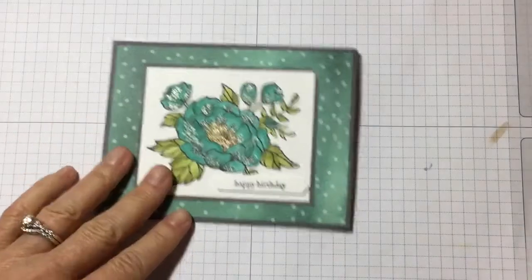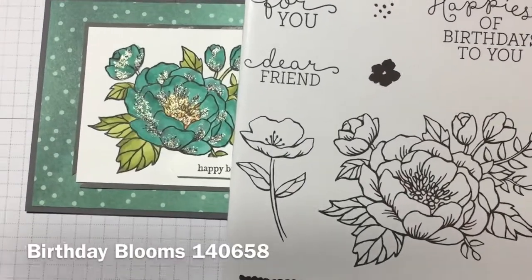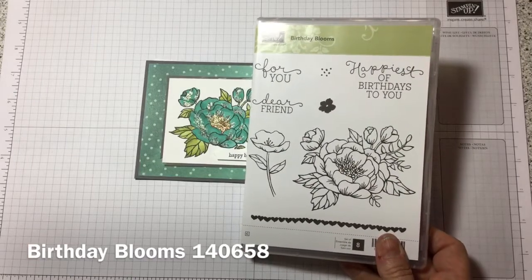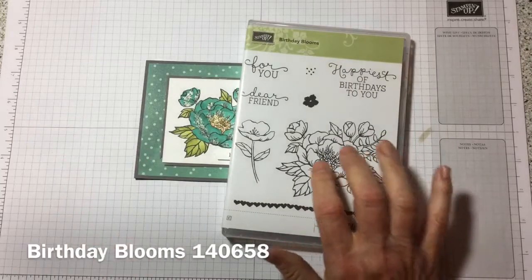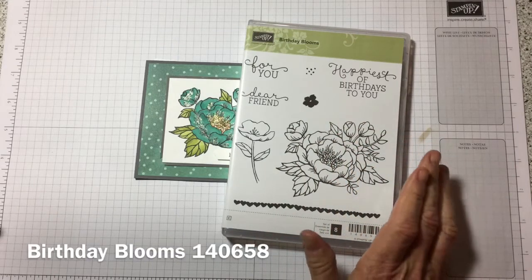So this is a stamp set called Birthday Blooms. It doesn't have any framelits with it, but what is nice is this big open area that you can color and add depth.